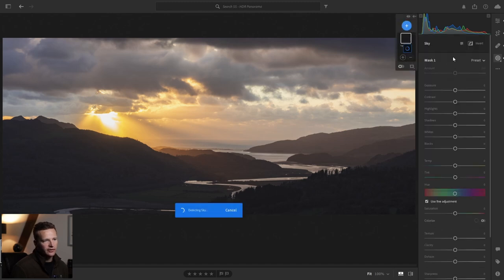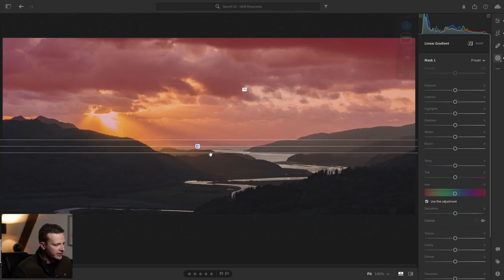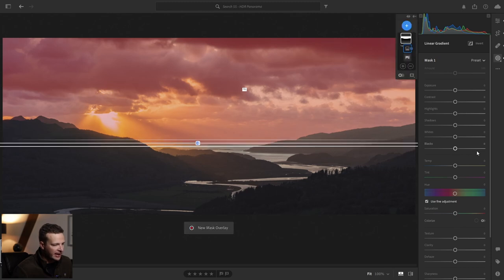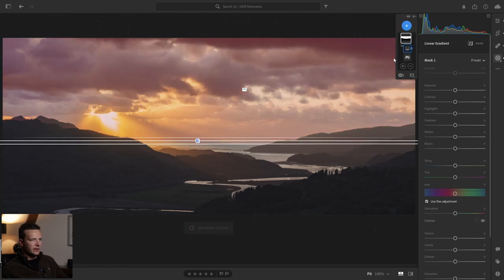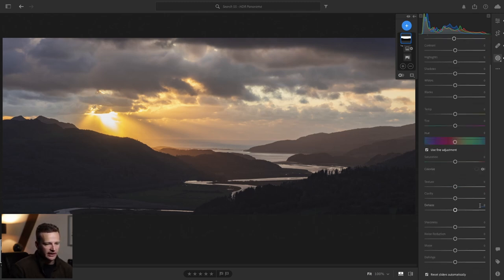Now I want to bring out a bit more detail in the sky and make that sunbeam really pop, so we'll start with a sky selection and let the computer work out where the sky is. It's thinking the sea down here is part of the sky, so a quick way of solving that is by subtracting a linear gradient — hold down shift and drag a linear gradient up to the horizon. Now it's just the sky selected. We'll bring that exposure down ever so slightly to bring a bit more detail to it, and add a little dehaze — about 10 — so it's not so much that it looks unnatural.